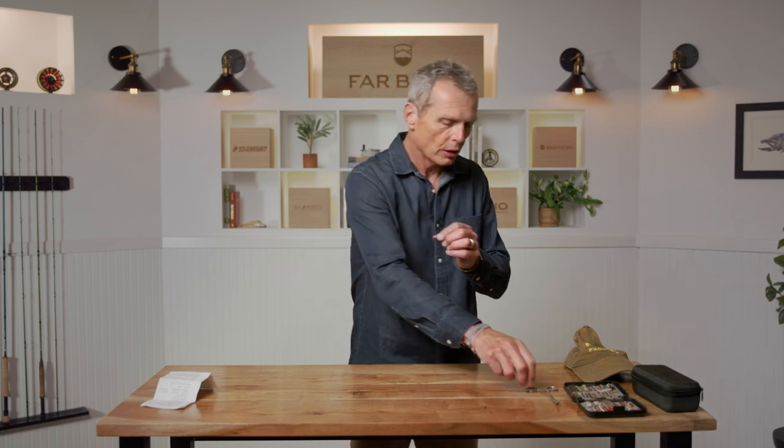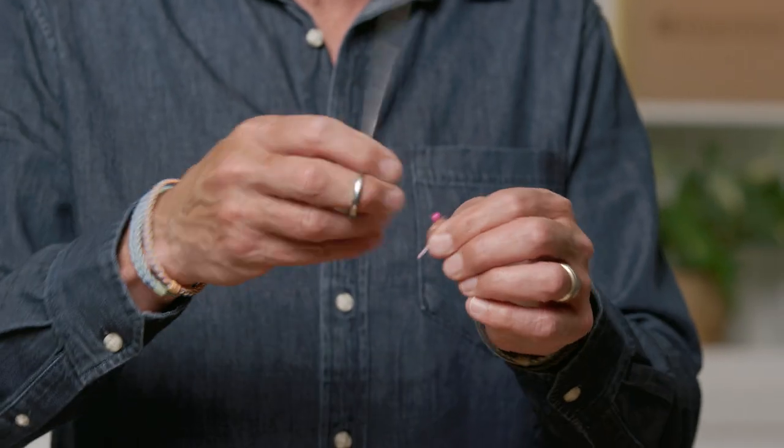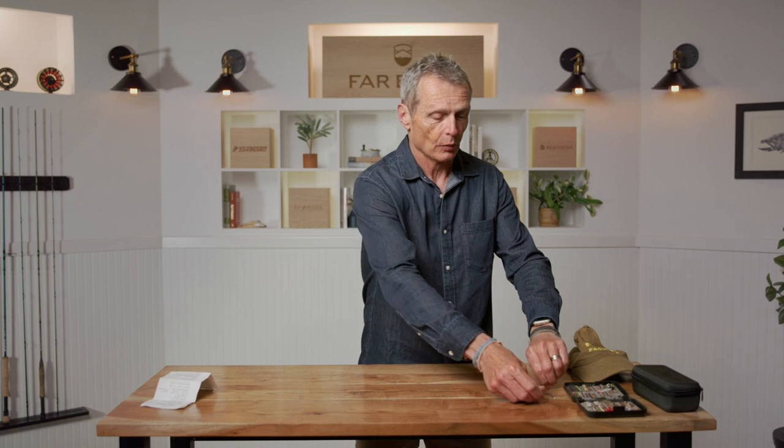Polarized glasses cut out the glare, because a lot of fly fishing for trout involves seeing things — seeing fish, seeing bugs underwater — so polarized glasses are a big boon to you as a fly fisherman on the river. I would also recommend, especially if you're a complete novice or going with family, either fishing a fly that has no barb, or taking a pair of hemostats or forceps and crimping down the barb so it's a flattened barb.